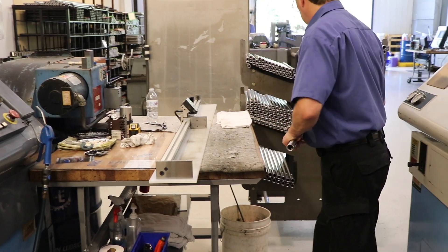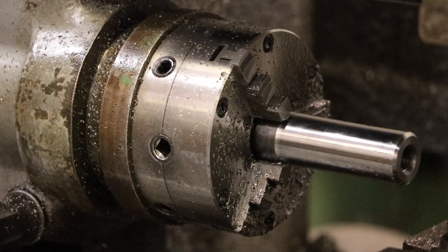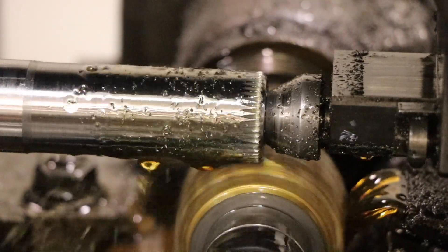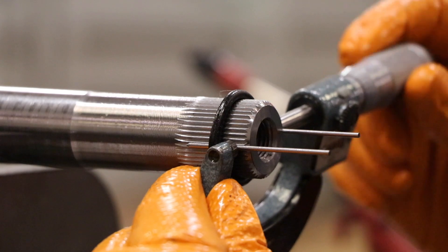Finally, the bar is faced to its finished length before moving on to hobbing. Hobbing is the process of cutting splines in the end of each bar, and is one of the most critical parts of the manufacturing process. The splines must meet precise standards in order to operate effectively.